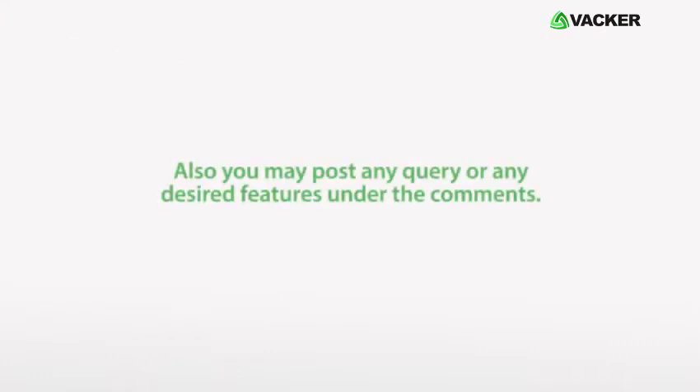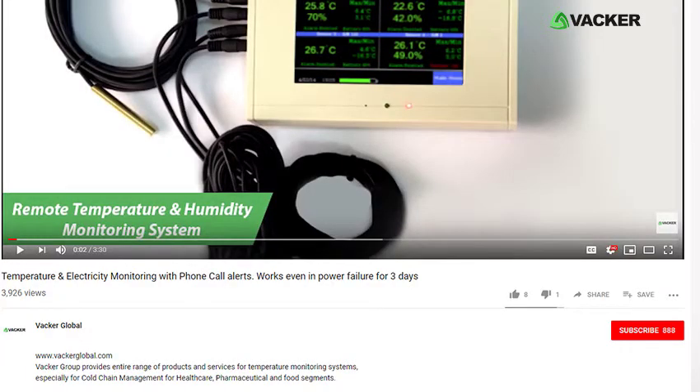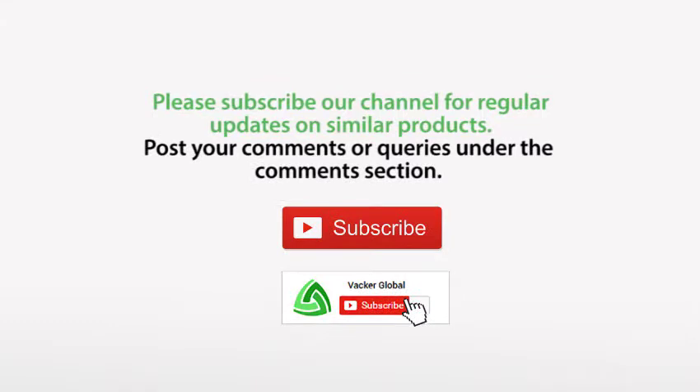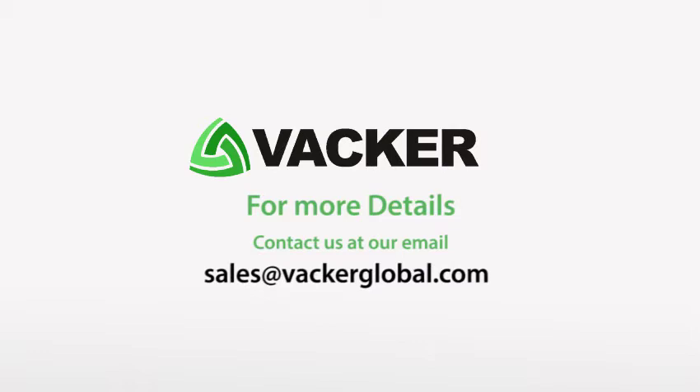You may post any query or desired features in the comments. Please like this video and subscribe to our YouTube channel for regular updates on new products. For more details, please contact us at sales@VackerGlobal.com.